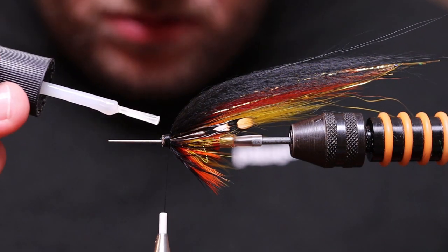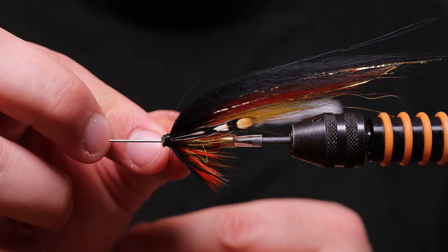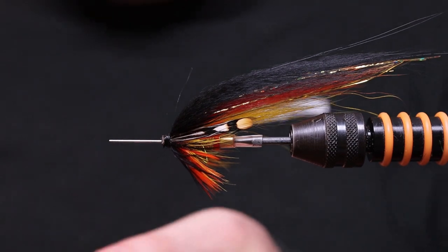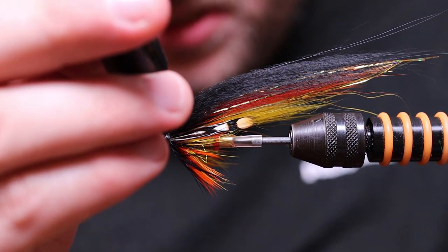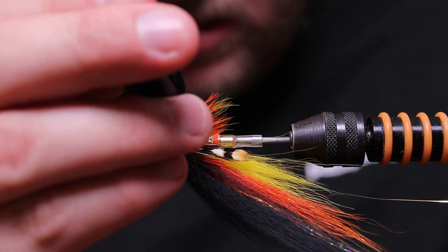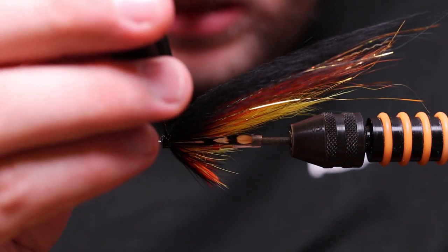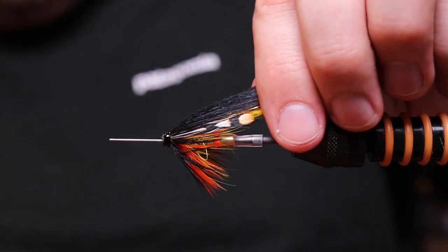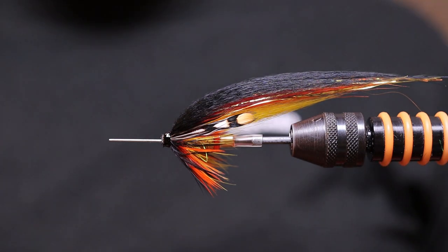Add a little drop of super glue and lock the thread. There it is — completely finished. A Willigan on a tube — 14mm tungsten tube from Sean Stanton.